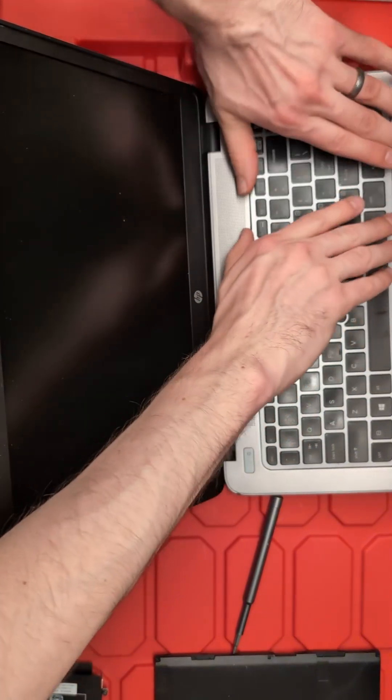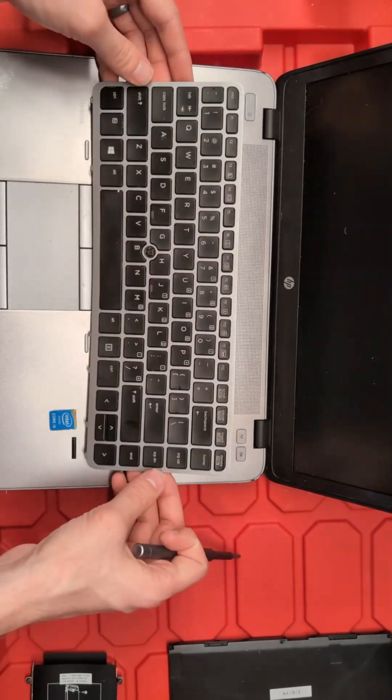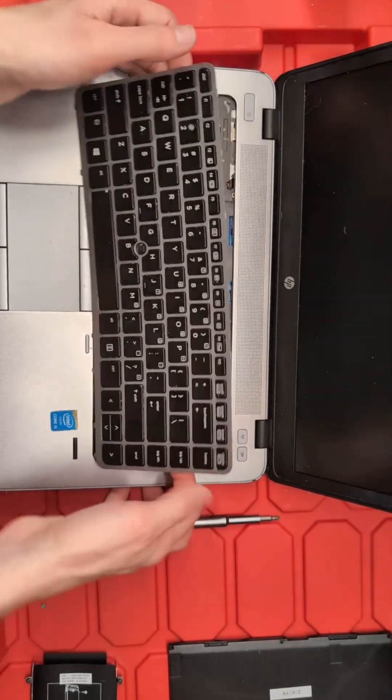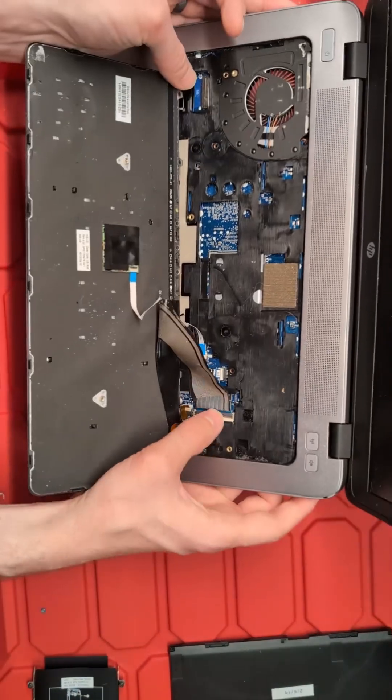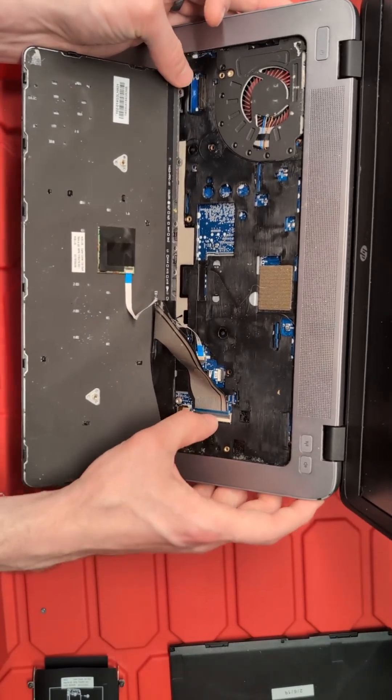Going around this keyboard, it can be lifted up, but you can't remove it yet because we still have ribbon cables underneath. Tilt the device up and there are three ribbon cables: one for the trackpoint, one for the backlight, and one for the keyboard itself.